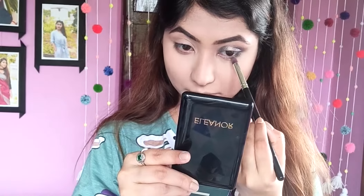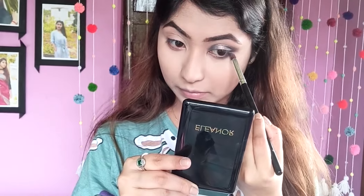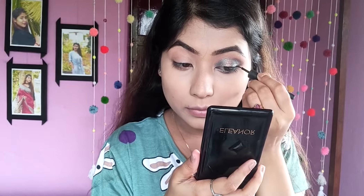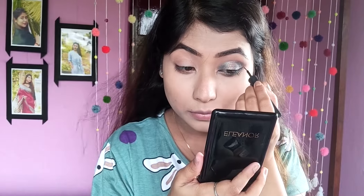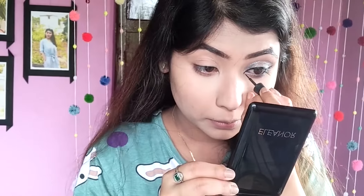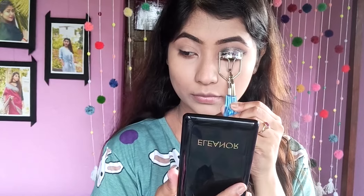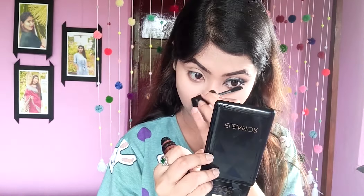After that, we will put the same dark grey shade on our lower lash line. Today I am going to use a jet black eyeliner — the tip is very fine, so it will be very easy to draw a winged shape. Now I'm going to apply Faces Canada's Black Kajal Pencil on my upper waterline. After that, we will curl our eyelashes and I'll apply this mascara — it is a volumetric mascara that provides a lot of length to your lashes.